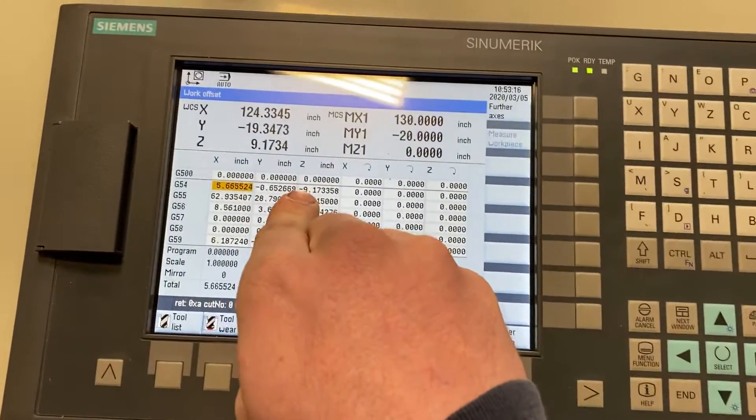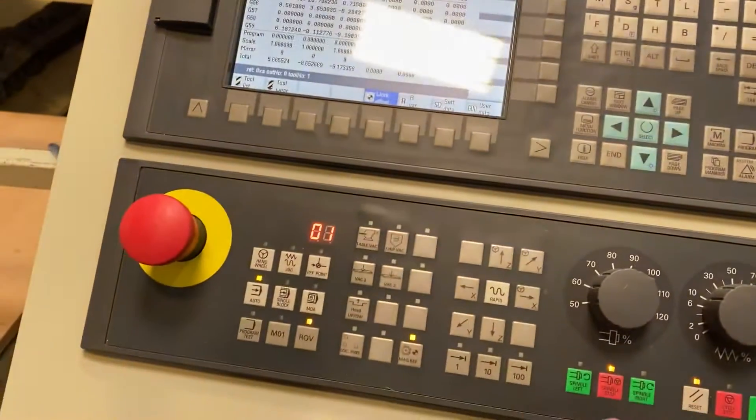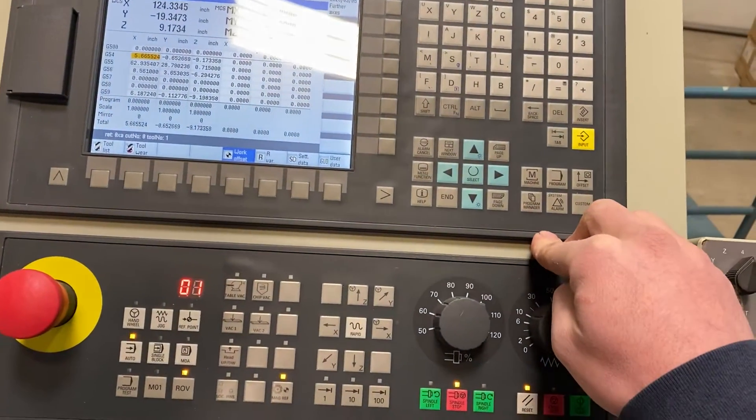G54 X, Y, Z should never be changed — just leave them alone. If you need to change a tool and reset the tool's offset, you need to probe it.